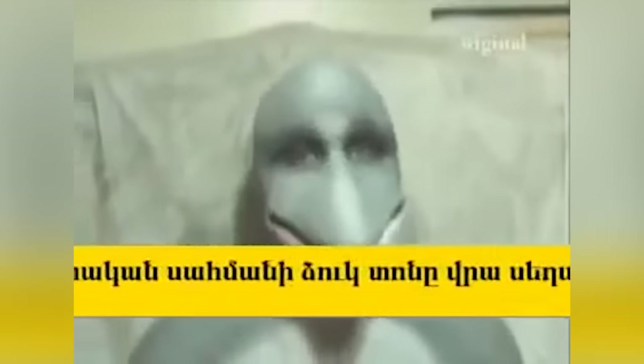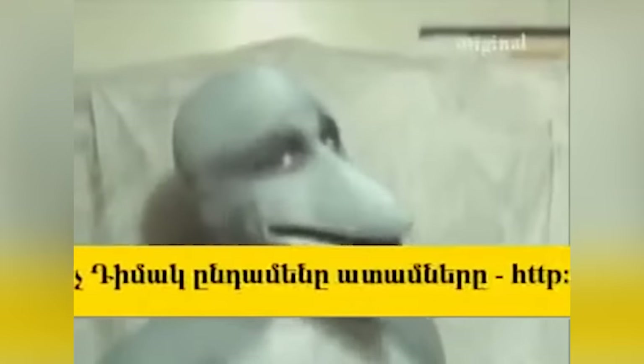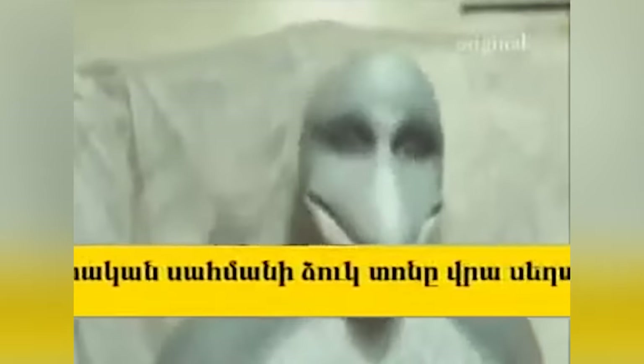There's also a version of the same video that has what appear to be Armenian letters playing on screen. I was unable to figure out what this exactly says, so if someone could translate this in the comments, that would be greatly appreciated.